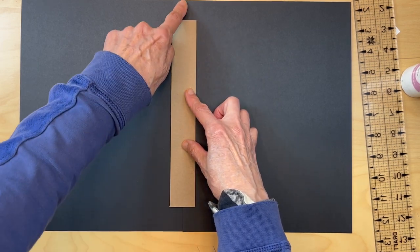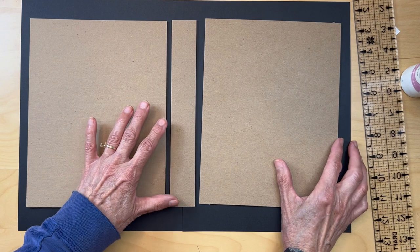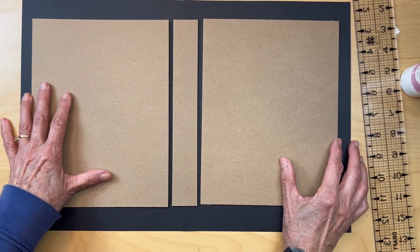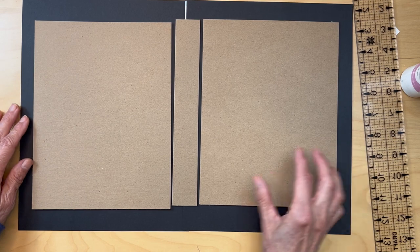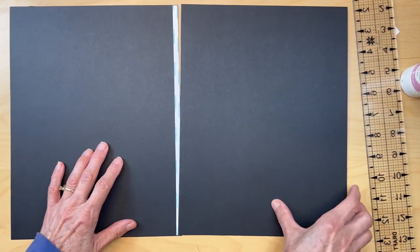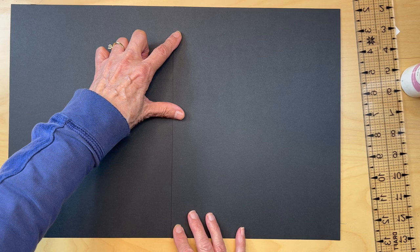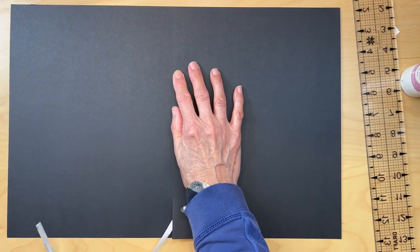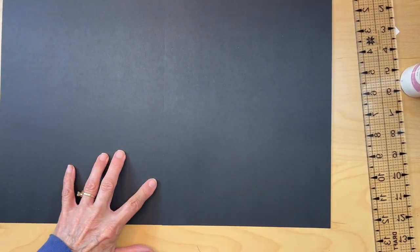We always put our spine in the middle of our seam, and then we're going to have our end bits on either side. We'll have at least a half inch on each side. I'm going to put a quarter inch tape here, lay this down, get it lined up top to bottom, pull the score tape, and burnish that down.